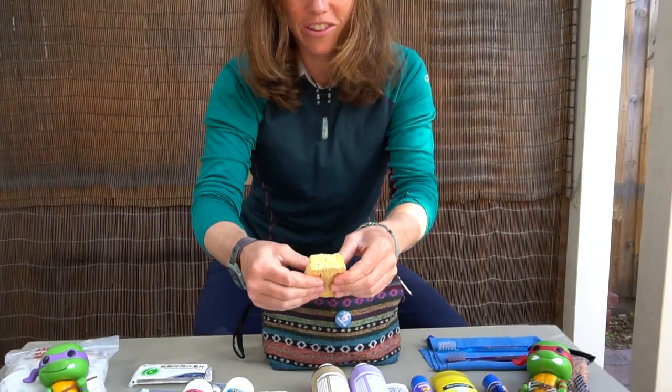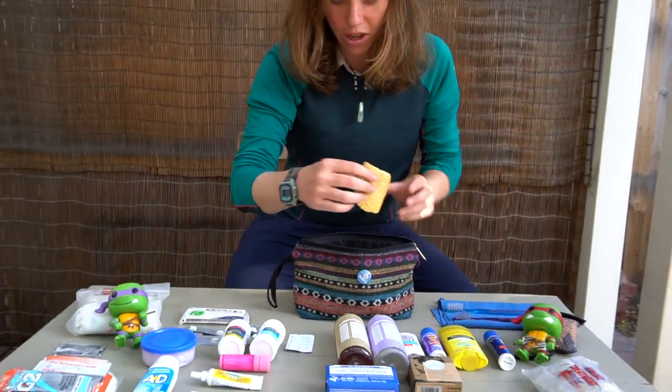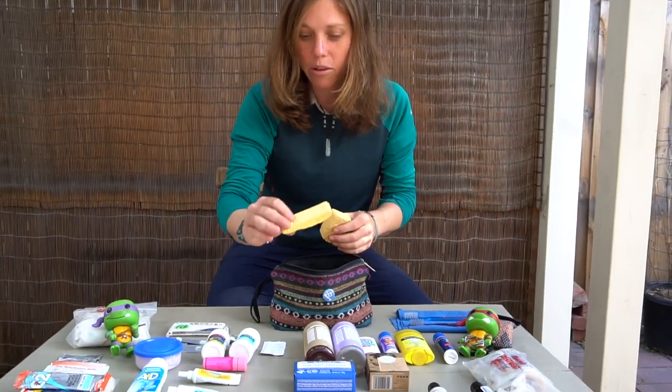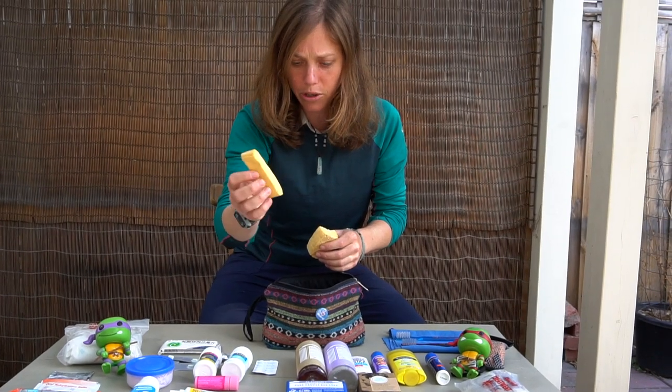We have a sponge that's actually made of plant matter — when it gets wet it expands and it's really good to use as a loofah. This is what it looks like when it hasn't been expanded yet. You can get these at Trader Joe's and they're biodegradable. Pretty cool.